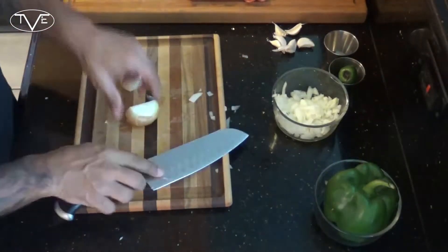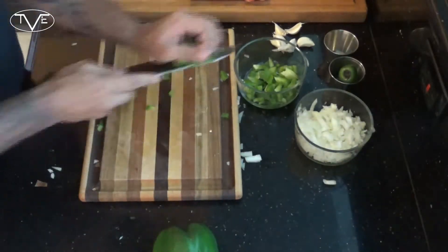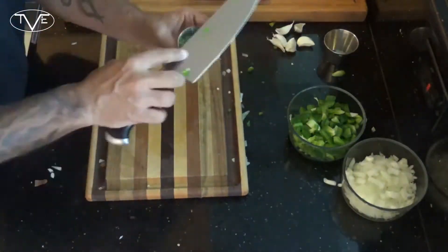Now this ultimate breakfast hash is a really simple recipe. Go ahead and start with a little bit of prep work — you're going to dice up some onions, some green pepper, a little bit of jalapeño, and some garlic, and then you're ready to start cooking this one up.